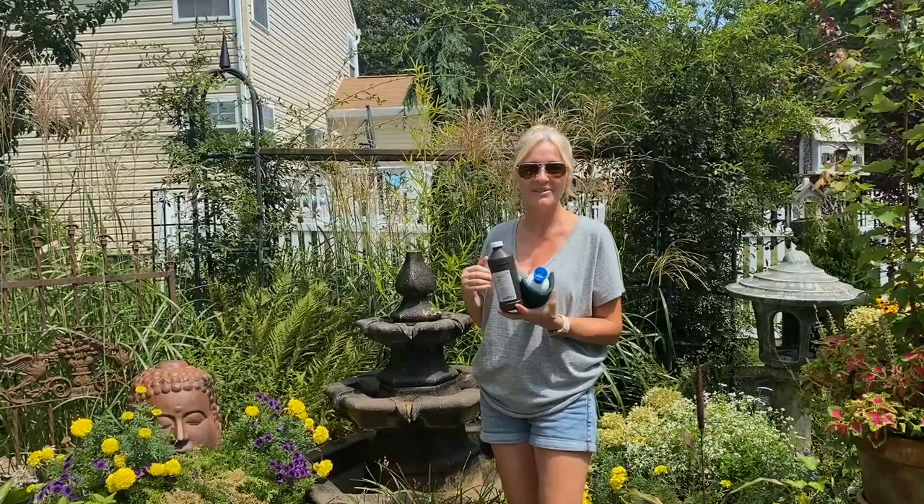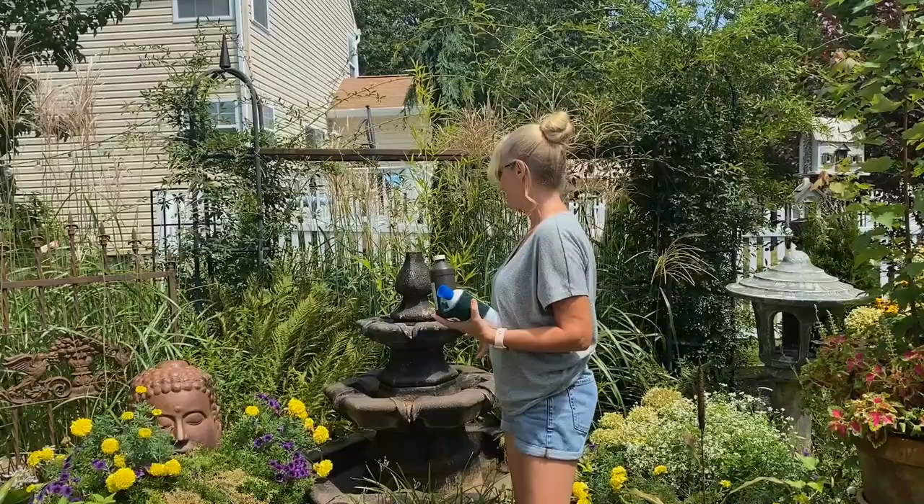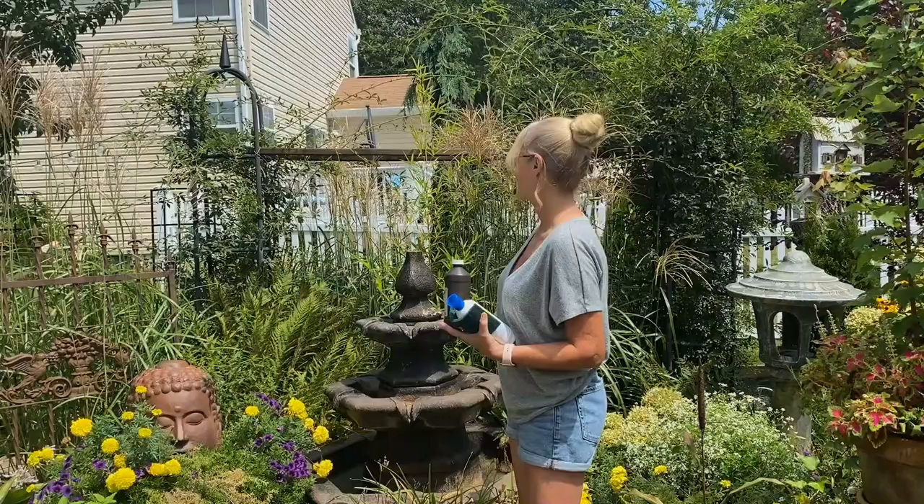Good afternoon everyone. I'm going to do a quick demonstration of how I keep my fountains clean. I've got a lot of questions about how to keep them clear. The honest answer is you don't. If they're sitting out in full sun like this one is, they're going to grow scads of algae. That's just a fact — nothing's going to stop it.